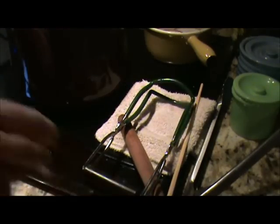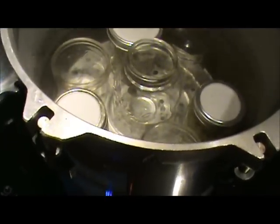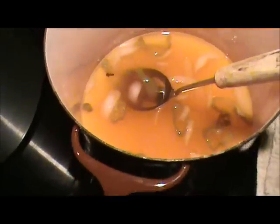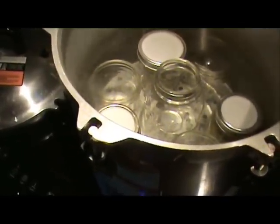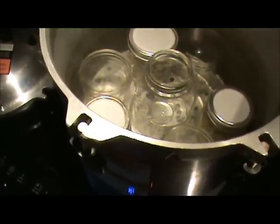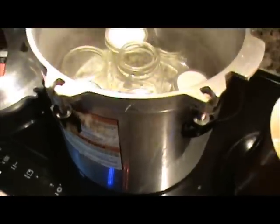I only got three pints and a little bit to enjoy tonight, but I have a lot more brine. So I think I know what I'll be doing with the rest of my peppers. I should have mentioned — I have the jars covered, with the water over an inch over the top. I'm going to bring it to a boil, cover it, and process these for 10 minutes. And then they should be done.